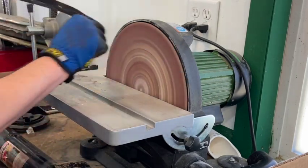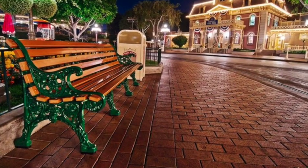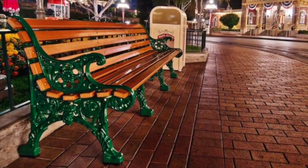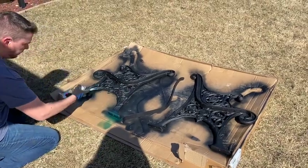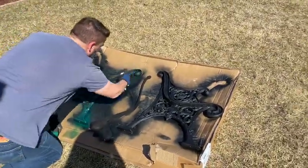After some research I found that not only were the bench sides cool, they actually matched the ones they have at Disneyland. After having them blacked, I knew I wanted them green — and I was definitely going to paint them green after finding that picture of Disneyland.